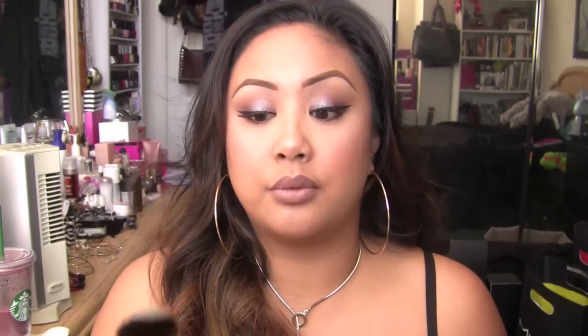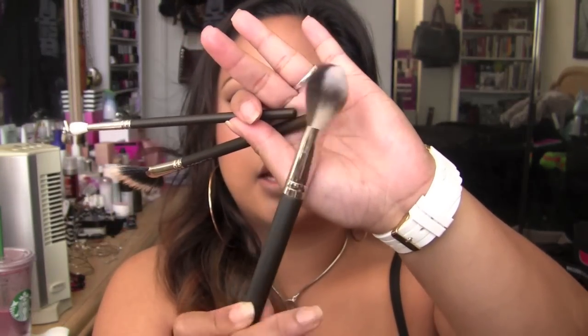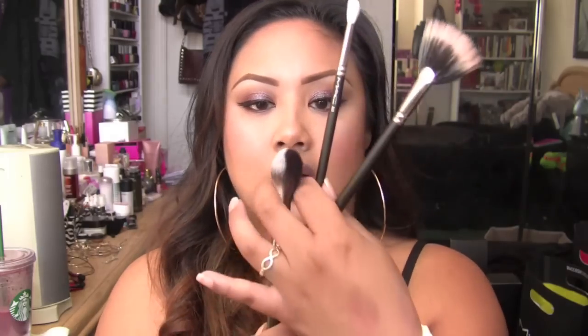Another multi-use brush that I really enjoy is the 127. This is one of our split fiber brushes — one side is synthetic and the other is natural. I can use this multiple ways. I use the synthetic side to put on moisturizer, serums, or anything liquid, and then I use the other side for powders. I really love this for contouring, blush, and highlight. Like the 168, it's very, very versatile and I love the shape of the brush.